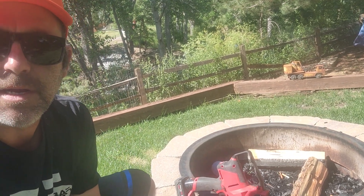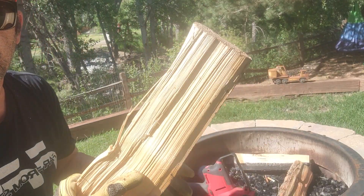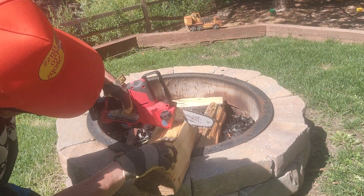So now we're down here by the creek, by the fire pit. I'm going to get a log here and show you how it cuts.